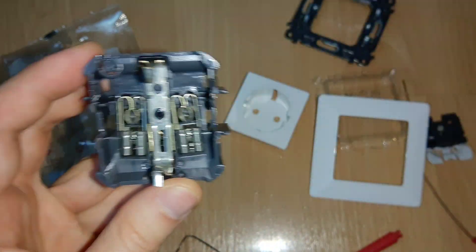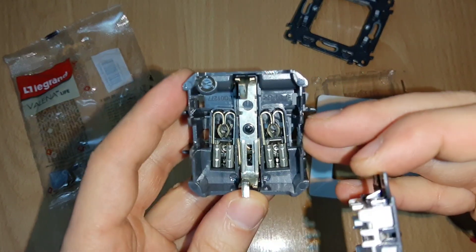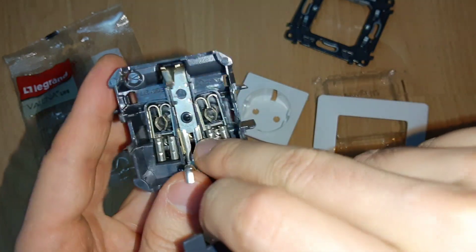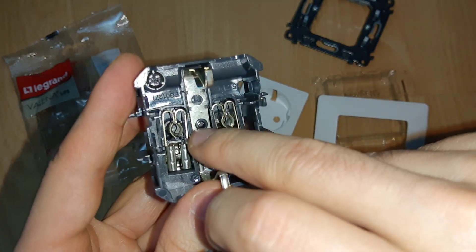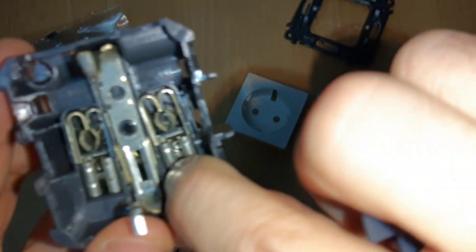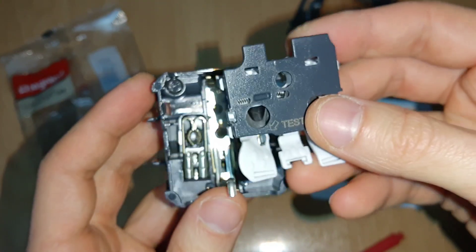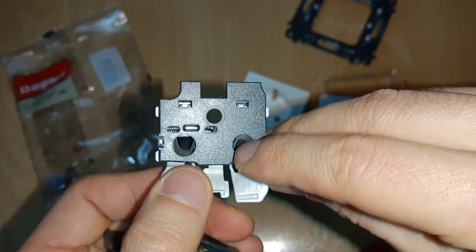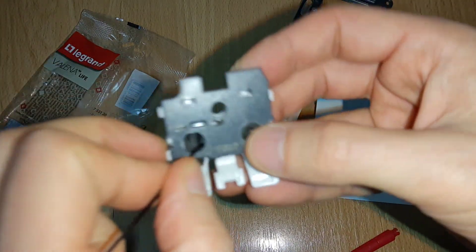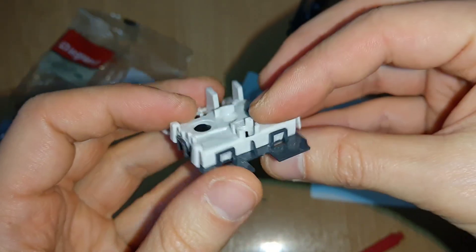On the back here you can measure how much insulation you need to remove from the wire. So this is how the mechanism works — it's quite well made. Now I'll start to assemble it back. I tried to pull these ones but they are connected here with this plastic. These ones are clips.